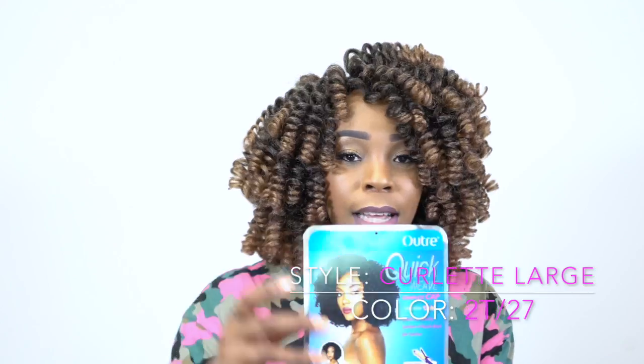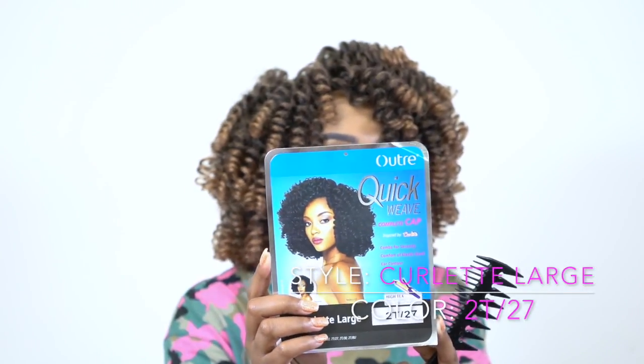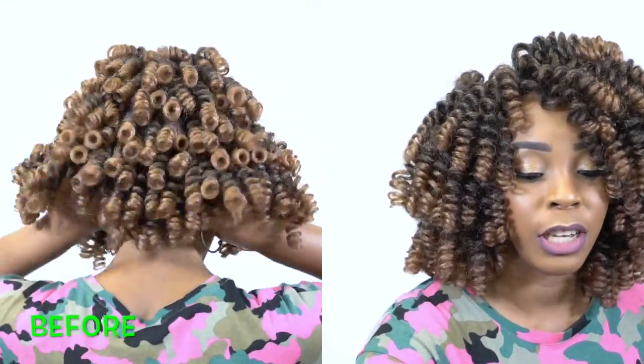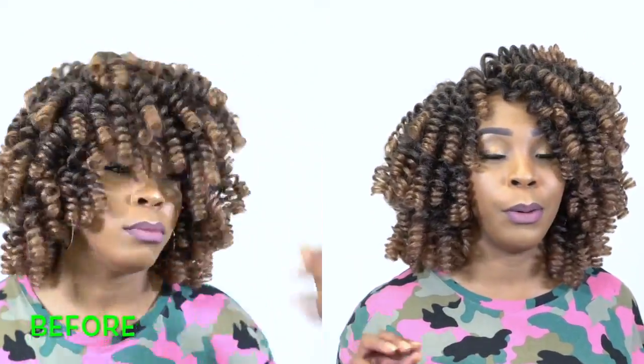This is what the stock card looks like right here. It comes in other colors as well, and I'll make sure to leave a list of the colors in the description box so you can check it out. I'll also leave a link to it, so if you want to purchase it after this review, you can just click the link in the description box.